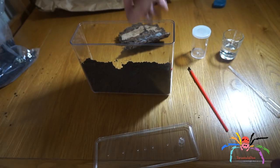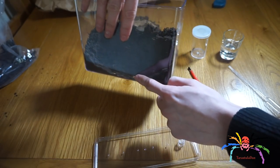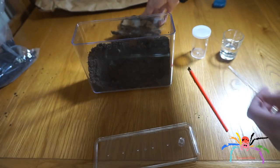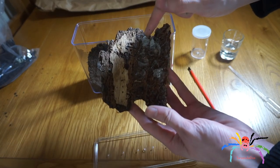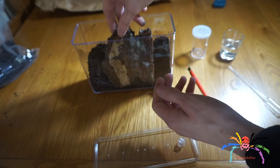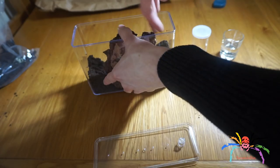The dirt is now in there. I've dug it down at one side so it's almost empty at the bottom, and the reason for this is so I can place this piece of bark in there. The egg sacs are here at the top, so this end will be the part that is more submerged. I'll put some dirt down there as well.